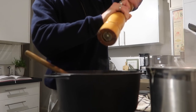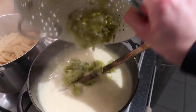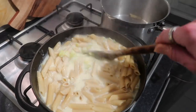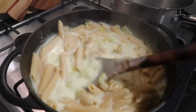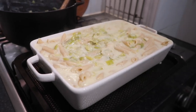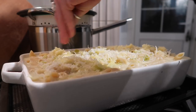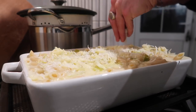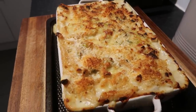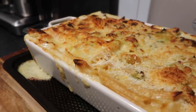Add that lovely leek and wine liquor you saved earlier and stir it through the cheese sauce — it might look quite thin but it will thicken up in the oven. Season it, check your pasta and reserve some pasta water. Add the cooked leeks to the sauce, then add the drained pasta and stir everything together — you'll see the sauce has thickened beautifully. Transfer to your baking dish, pop it on a baking sheet as it can overflow. I finished it with extra cheddar and some breadcrumbs for a lovely crunch. Bake for 40 to 45 minutes until the top is beautifully golden brown. This is just gorgeous and can easily feed about eight people.